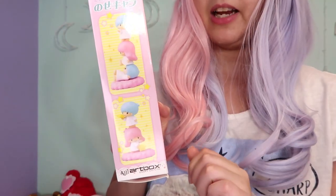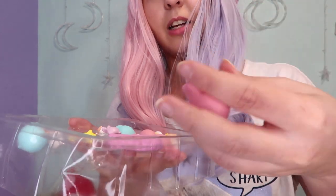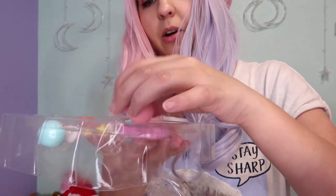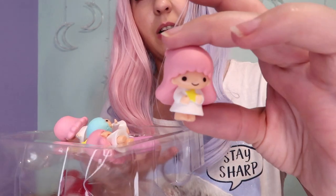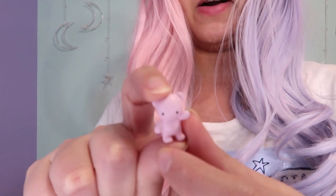I also have another Little Twin Stars figures set — these are like stackable Little Twin Stars. You can stack them like that. Here's the first Lala, she has some weight. I don't see it sticking to the cloud though. Here is Kiki sitting, another Lala thinking, Kiki, and Lacy Kiki. It also comes with a cute bear and three tiny stars. I was trying to see if they're magnetic but they don't seem to stick together, so I think this was a fail. I thought you could stack them with magnets — it's more like a Little Twin Stars Jenga.